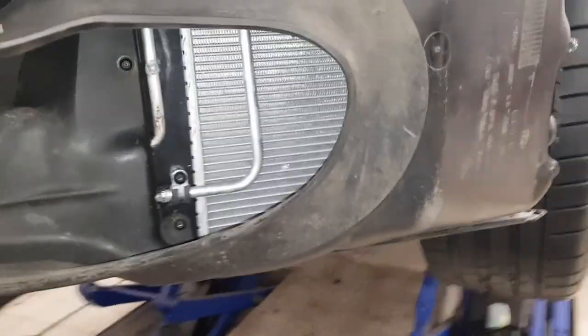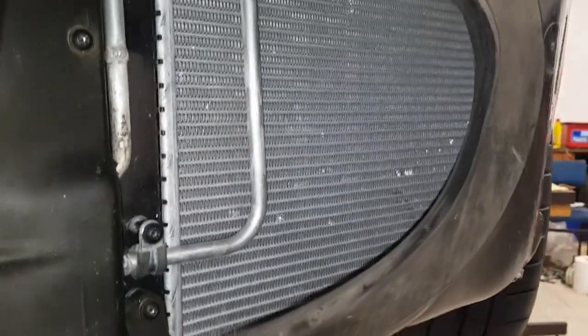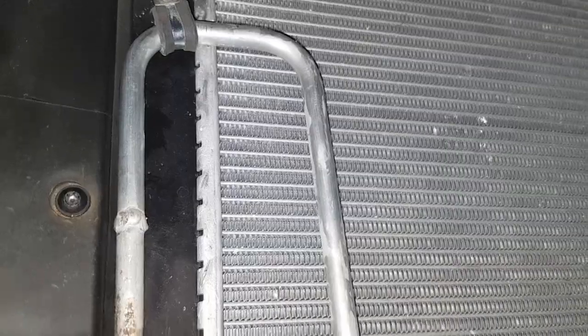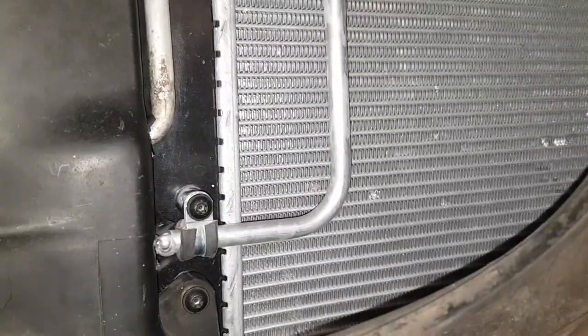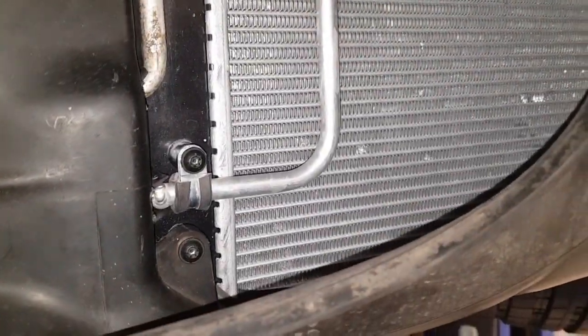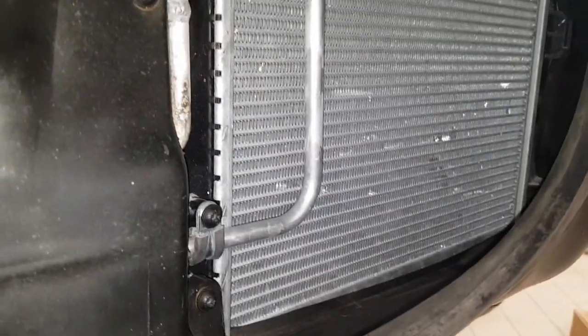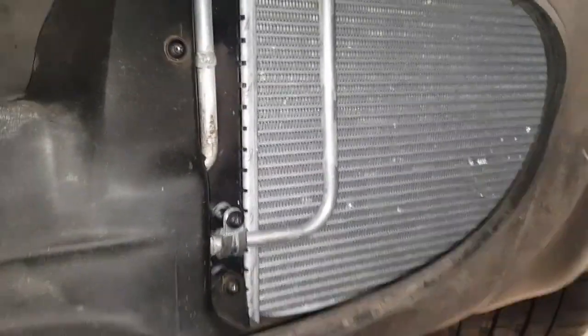Normally through here you'll see the condenser for the air conditioning, and I've just replaced that on this side with a simple coil, thinking that in this country — not particularly hot in England — there's no need to have the condensers on both sides. So as you can see, there's just the radiator on that side.